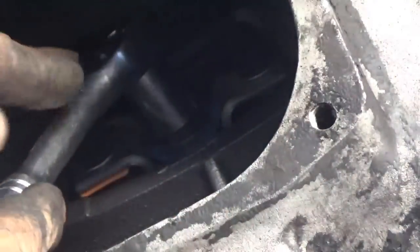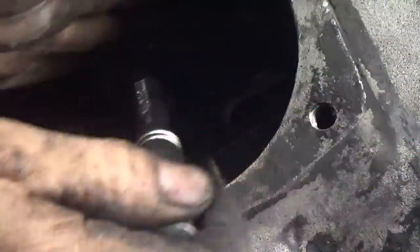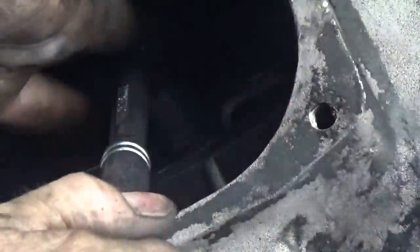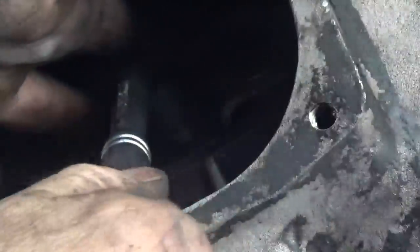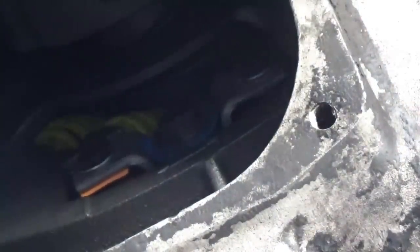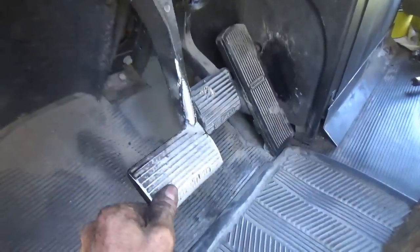It's a 5/8 socket and we're going to tighten it. When your clutch pedal is too high you want to tighten this — turn it to the right, or clockwise — just a few turns like that. Then you go up and check your free play. We're going to have more free play than what we had before. Now we've got more free play, maybe 3 inches.